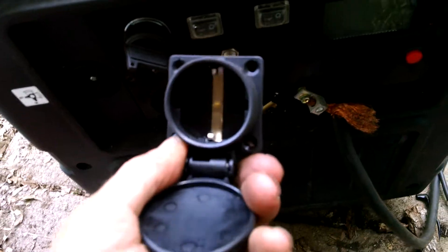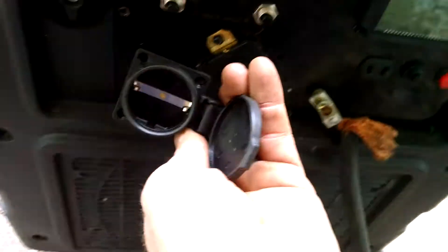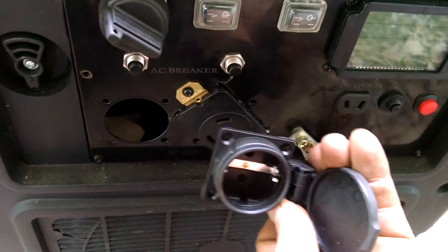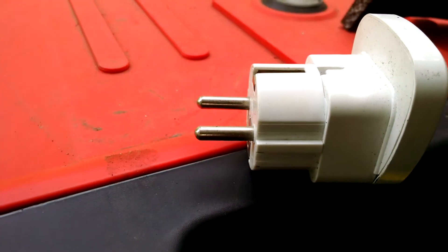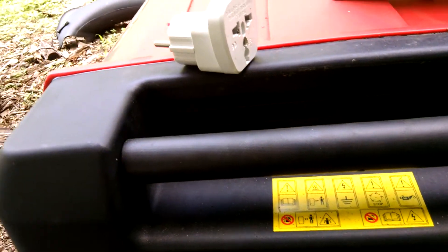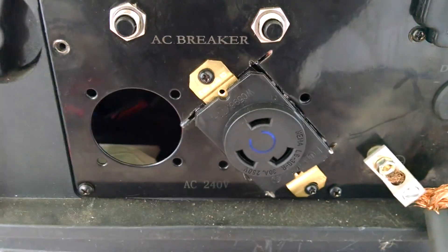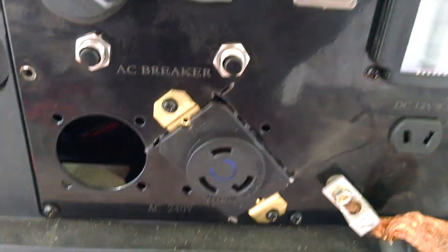What I found is that instead of a twist and lock, they had installed a pair of standard receptacles, and you were supposed to use an adapter. I knew that wasn't going to work, so I took the whole panel off and made one receptacle — put a 30-amp twist and lock in there.